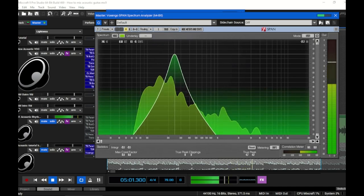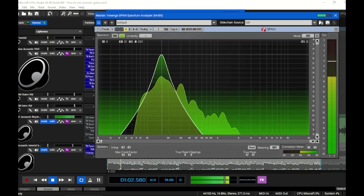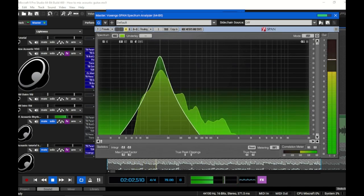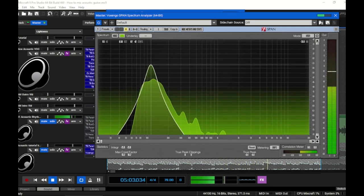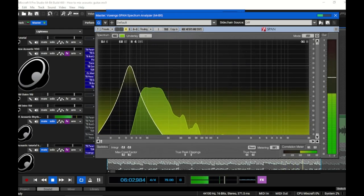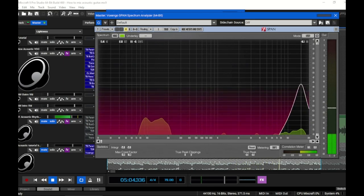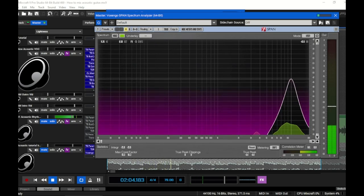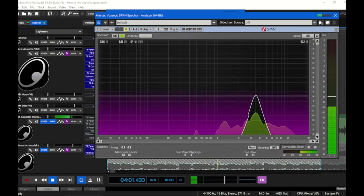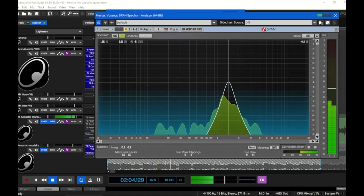Most acoustics have boxiness and boominess around 250 Hz in the low mids, and we definitely have some here. We also have an unusual amount of low rumble around 100 Hz that we need to take care of. While you're in here, listen for footsteps or knocked mic stands in the very low end, and way up in the high end watch for hiss from shielding issues or unshielded power supplies. This spectrum analyzer is by Voxengo and it's called SPAN — it's free and there's a link in the description.